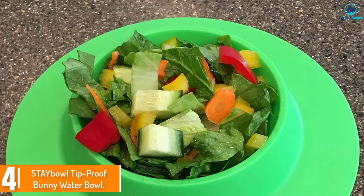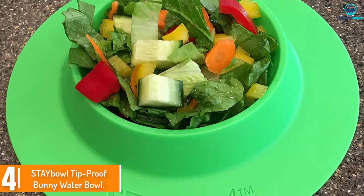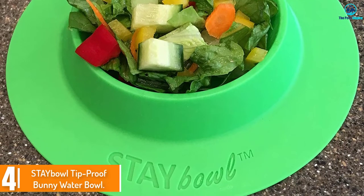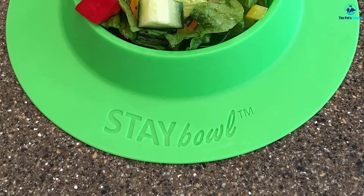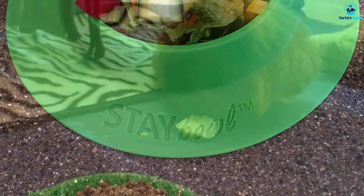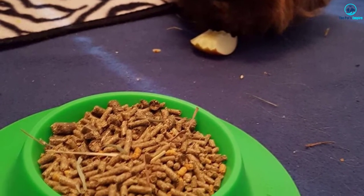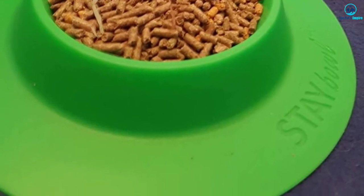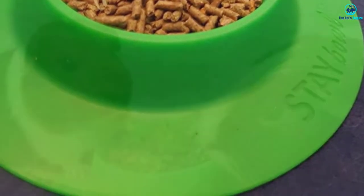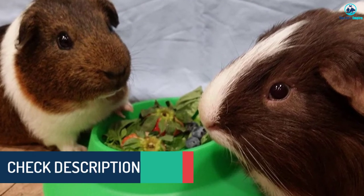At number four we have the Stable Tip Proof Bunny Water Bowl. With a wide skirt surrounding the main water dish, this bowl is meant to be very stable and hard to tip over. However, it's extremely light, making it easy for rabbits to throw around. When tossed, the water gets flung across the cage, though in fairness it doesn't actually tip over.